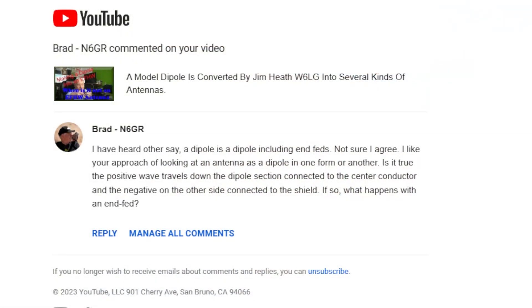Got a neat question on the last video regarding dipole antennas, and I'd like to read that to you now. It's from Brad N6GR. And Brad asked the following: I have heard others say a dipole is a dipole, including NFEDs. Not sure I agree.